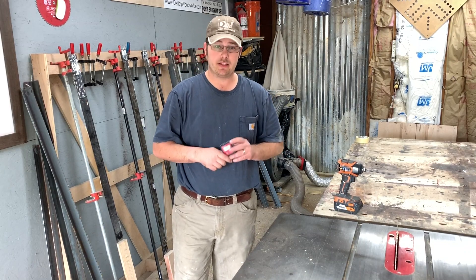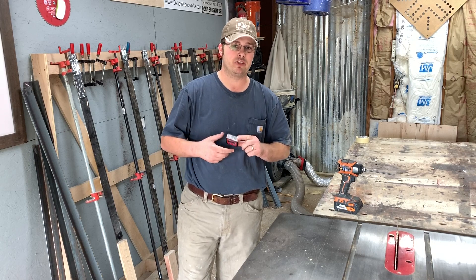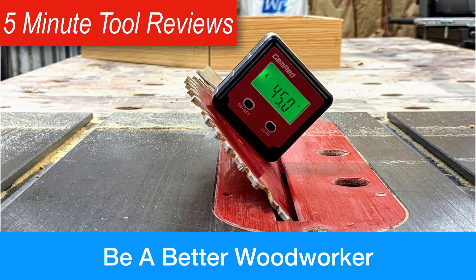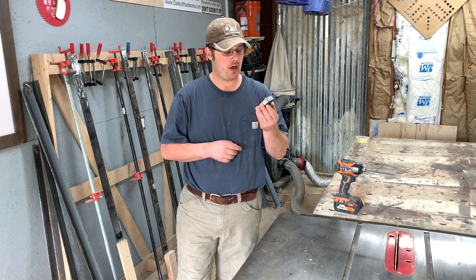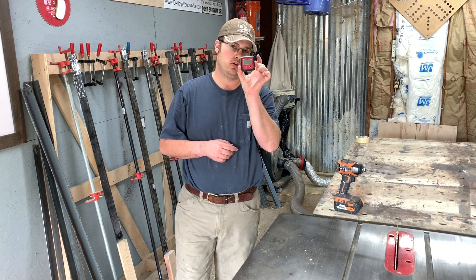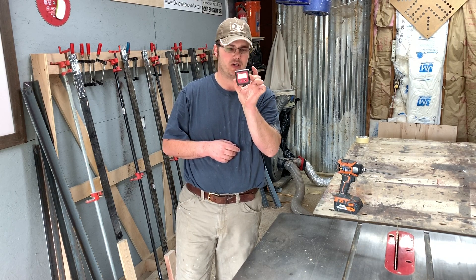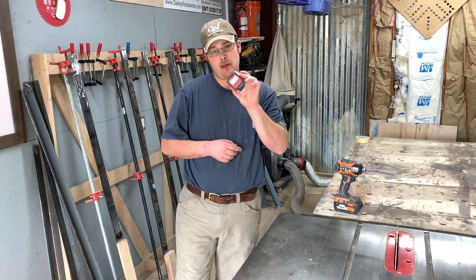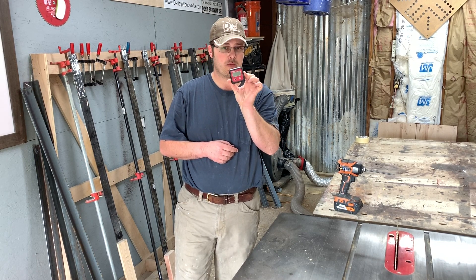Hello, this is Robert Daly with Daly Woodworks, and this is 5-Minute Tool Reviews, where I review a tool that I bought with my own money in 5 minutes or less. Today I'm reviewing my Jimred digital angle finder that I use for my table saw and sometimes my miter saw. If you want to up your game as a woodworker and be a better woodworker, this is one of those tools that is worth every penny of that investment.